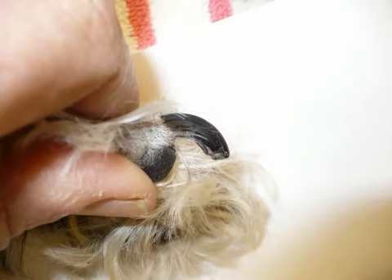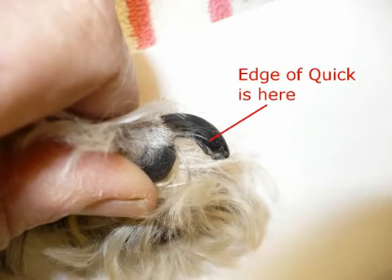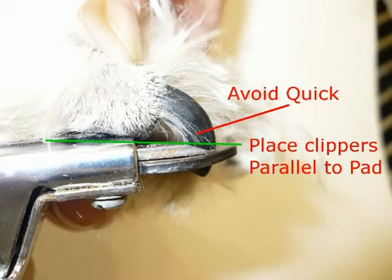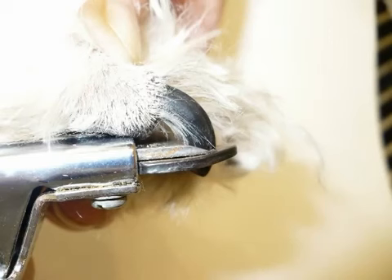Black nails are a real challenge because you can't see the quick. Here's a comparison with the white nail showing where the quick is, and then here's the black nail showing where it is hidden in there. So you take your clippers and just hold them parallel to the pad — that's a good rule of thumb. See here again where they are with the white nail, and you make your cut like that.